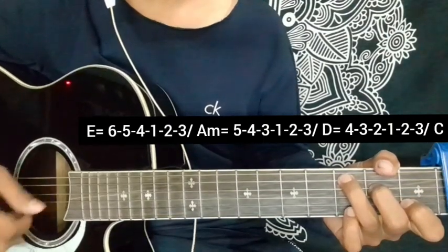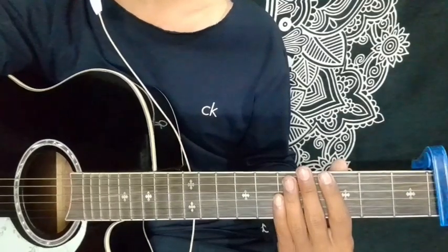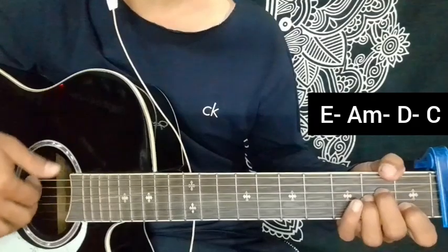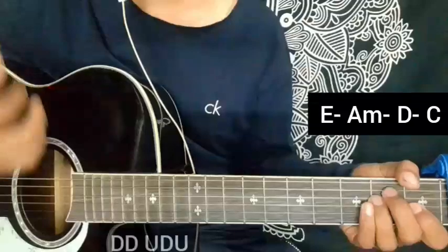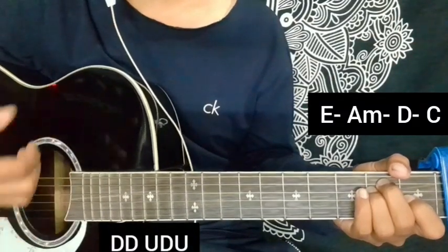This is the end of the plucking section. Now for the rhythm pattern: down, down, up, down, down, down, up, down, up, down, up. That is the rhythm pattern.